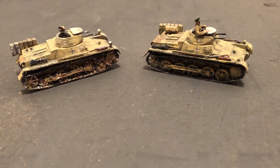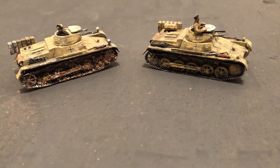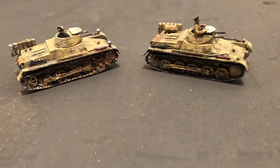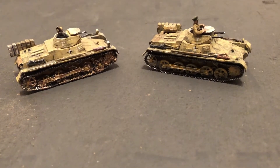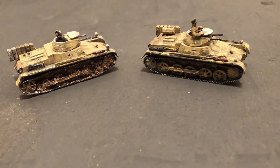Hello and welcome to more World War II 1/72 scale. We're looking at two PZ-1s — Panzer Kampfwagen 1s — the first tank for the Germans, and these are done in Africa Corps paint and insignia. We'll take a closer look at these.